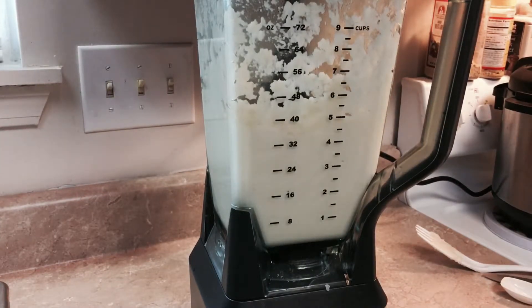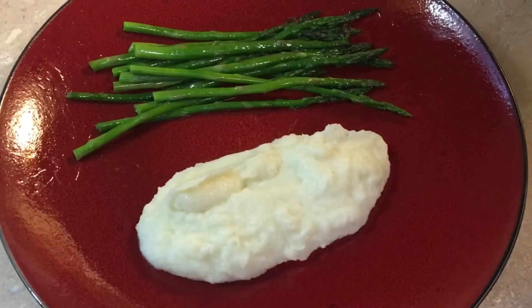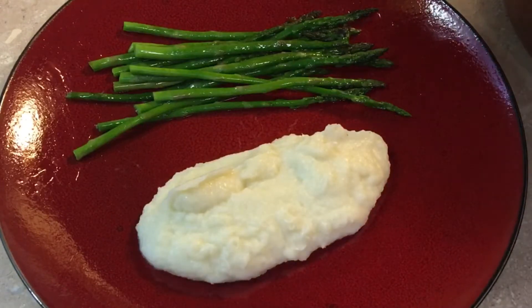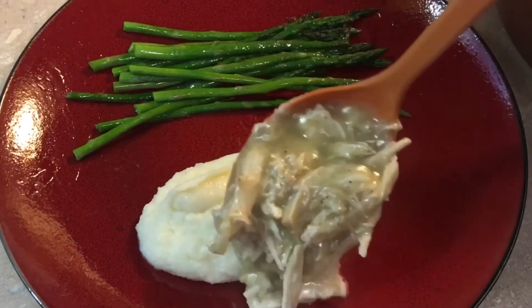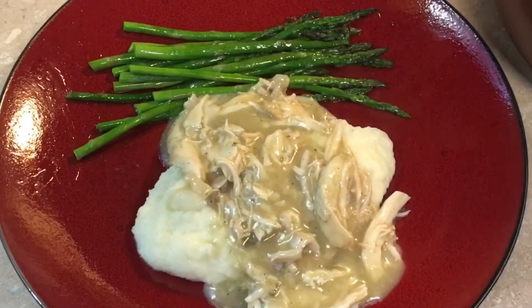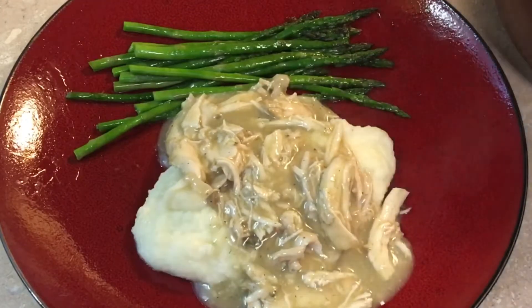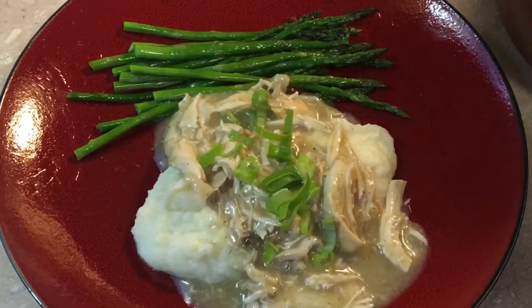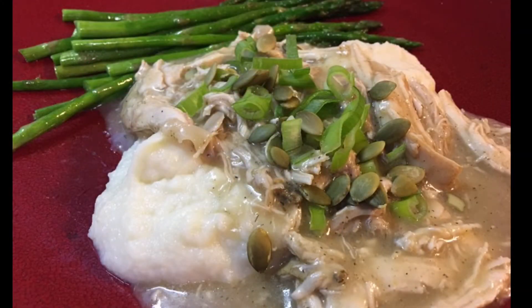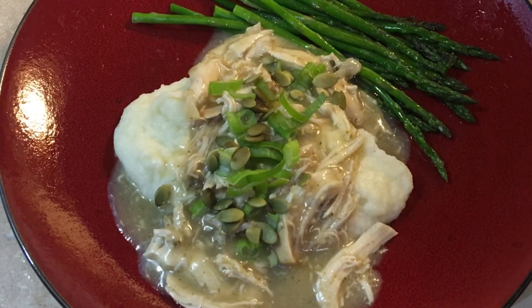Now you have your mashed cauliflower to serve with your lemon and garlic chicken and gravy. I've plated some asparagus that I've cooked and the mashed cauliflower we made, and I'm pouring over the lemon and garlic chicken and gravy. Doesn't that look so good? I'll lightly top it with some green onion, and for some added texture, sprinkle on some pepitas or pumpkin seeds. There you have it — another mostly paleo, always delicious recipe by Miss Sweet D. I hope you enjoyed this one; it's one of my favorites. Thanks for watching — if you like what you see, click that like button and don't forget to subscribe!